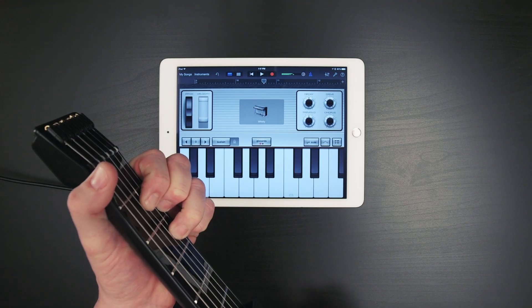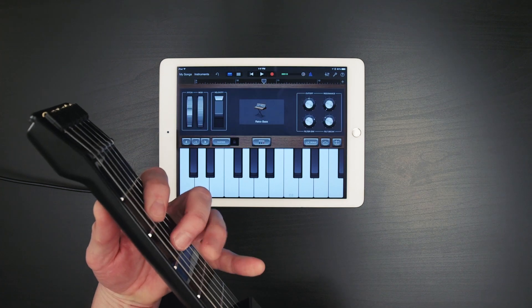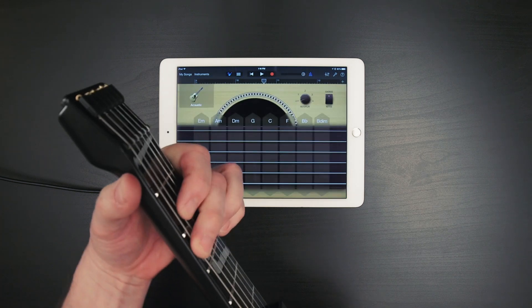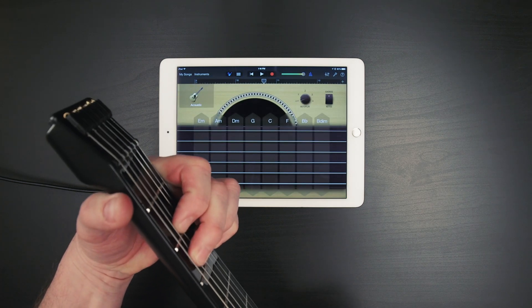First off, sounds. If you don't do anything more than just play with different sounds in GarageBand, it's still worth the download. There's a lot here to play with. The acoustic guitar is really good. The other guitars, kinda meh.